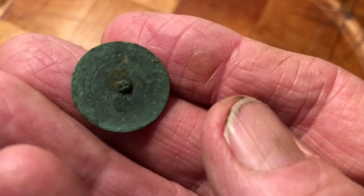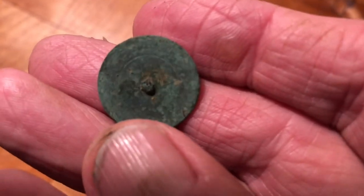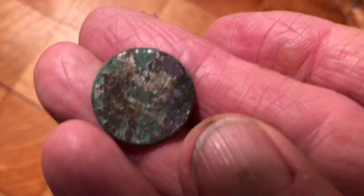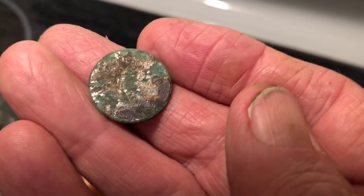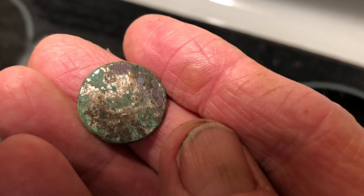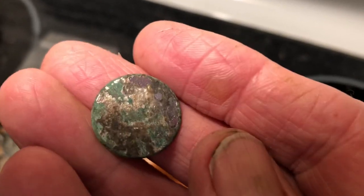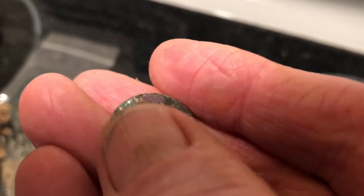I cleaned the button up some. The back is pretty green, but you can see a line or a couple of lines around it, and it's got some gold gilding on it. I don't know if it's got a pattern or not, but it was about five feet from my back door and only three inches deep — but there was a huge nail laying right across it. I think that rust right there might be from the nail. Pretty cool.